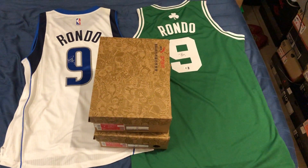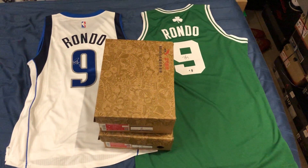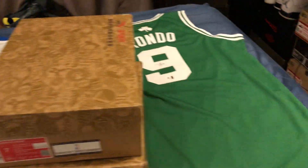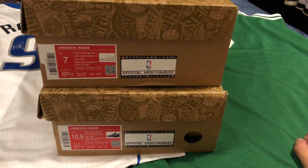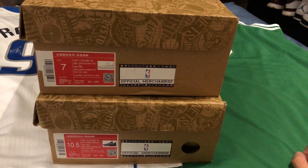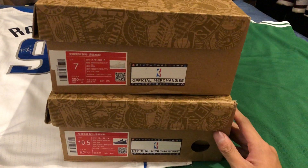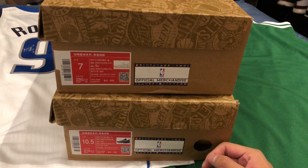What's up everyone, this is Bass3177 here and today I'll be doing a shoe unboxing. I got two shoes here and as you can see — yes, they are indeed pairs of Rondos, two pairs. Got my Rondo autographed jerseys right here. What I have is the new Anta RR5, the new Rondo 5s, his latest signature shoe for the 2017-18 NBA season — his fifth signature shoe. And I got both Pelicans colorways here, the home and away.